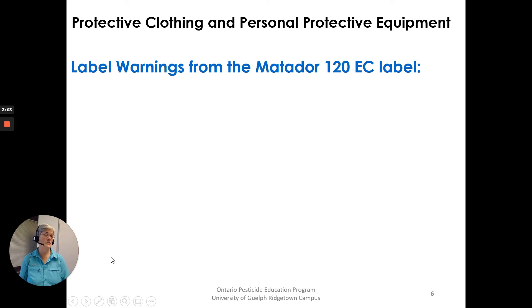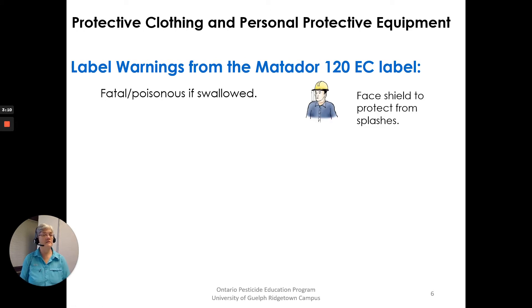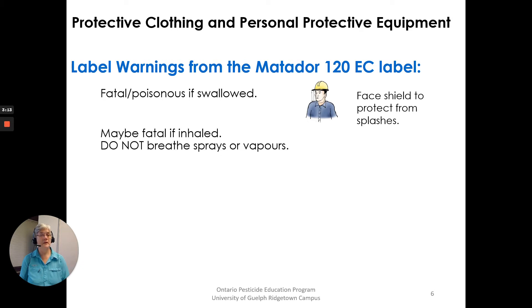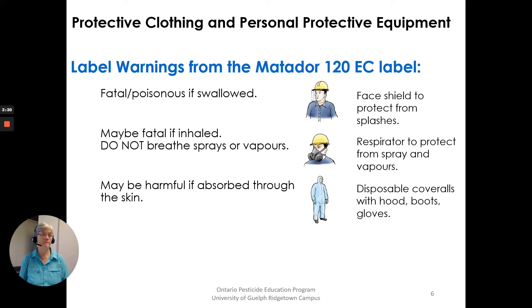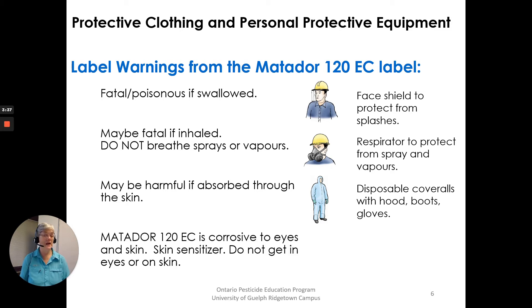Label warnings from the Matador 120 EC label: Fatal — poisonous if swallowed, so a face shield to protect from splashes would be a good idea. May be fatal if inhaled — do not breathe sprays or vapors, so a respirator to protect from spray and vapor would be a good idea. May be harmful if absorbed through the skin, so disposable coveralls with a hood, boots and gloves would be a good idea. Matador 120 EC is corrosive to eyes and skin and is a skin sensitizer — do not get in eyes or on skin, so goggles to protect your eyes.